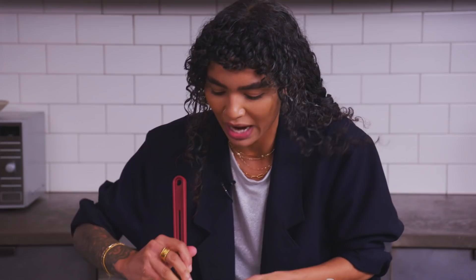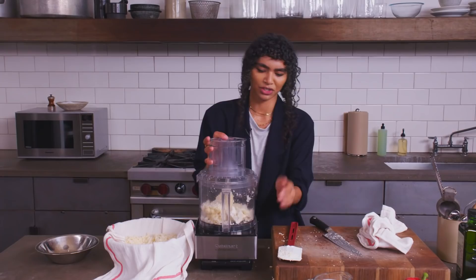Now if we go through this and we see any big chunks — see that? This is another reason why you wanna do this in batches. This guy just didn't make the first cut, but that's alright, we're gonna put him back in.